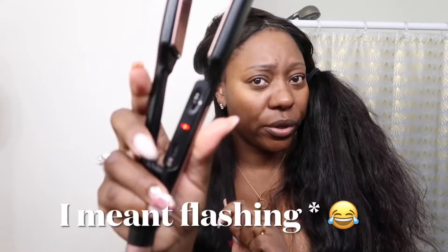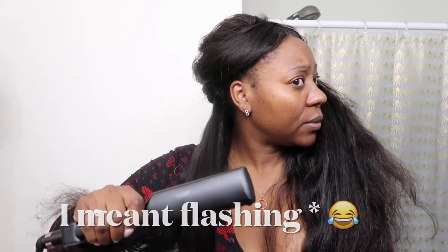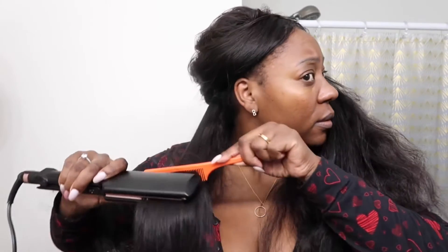As you guys can see, the flat iron is hot now — the light is on and it's no longer beeping. I'm gonna go ahead and speed up this process and I'll see you guys at the end.